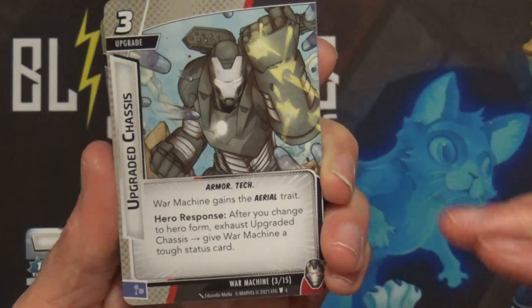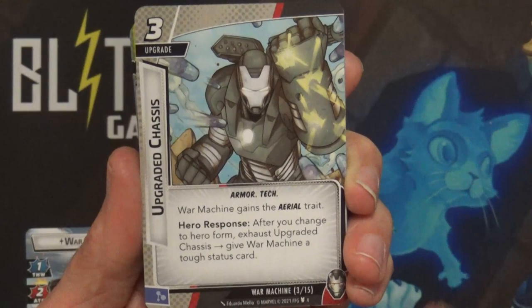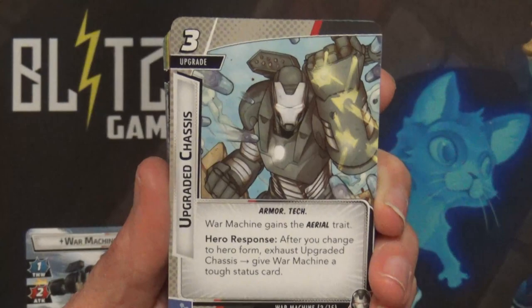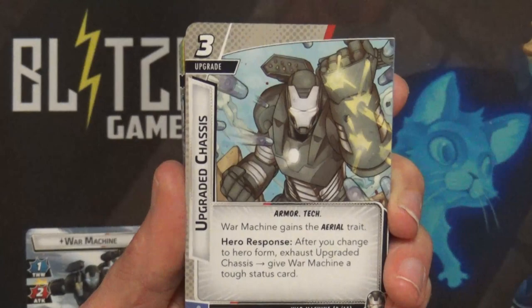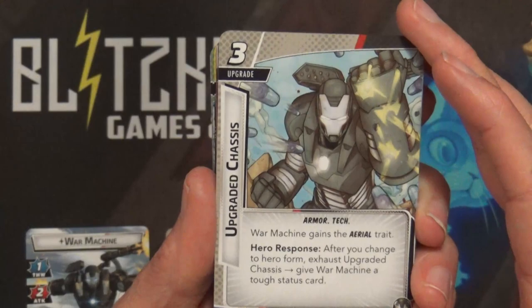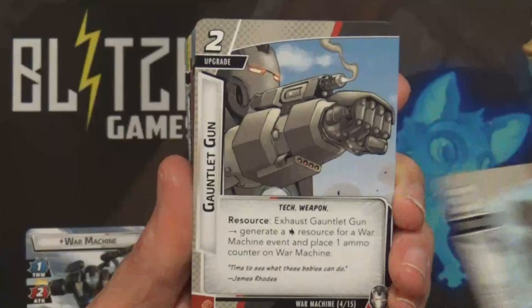I'm guessing he's going to have cards that use those ammo counters - the more ammo counters you have, the more damage you do, kind of like the uses or energy counters. War Machine gains the Aerial trait, and as a hero response after you change to hero form, exhaust Upgraded Chases and give War Machine a tough status card.